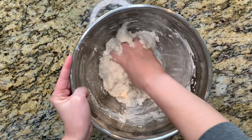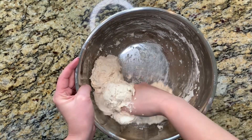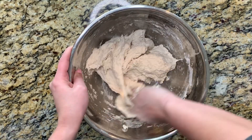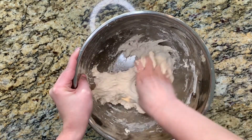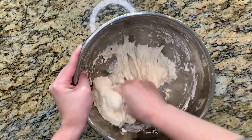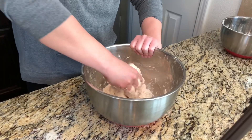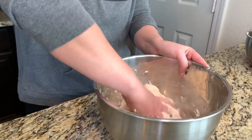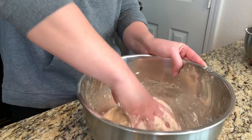Make sure you really get in here, squeeze the dough, try to stretch it, get everything off the sides and the bottom. It's starting to get really stretchy. That is letting me know that it is mixed well and all of the ingredients are well combined.